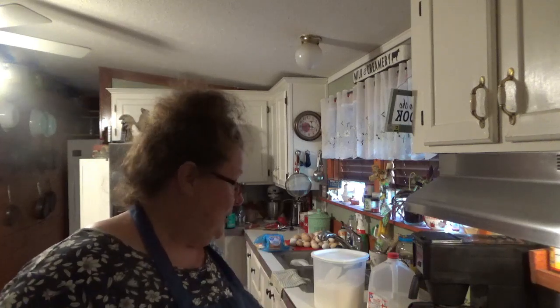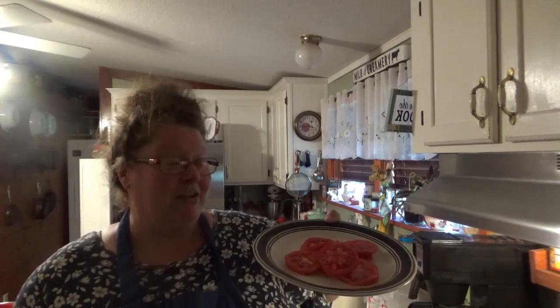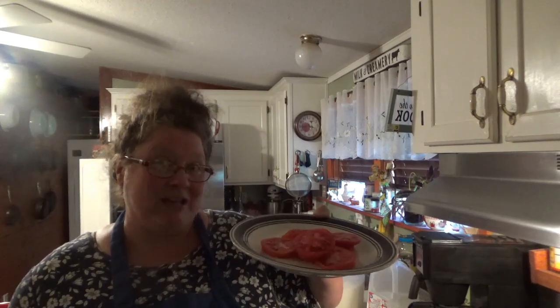Hey everybody, it's Josie, welcome back to Cedar Creek Homestead. We've been working in the garden — weeding, watering, picking — and we've canned pickles today. Now it's evening time, it's time to have something for supper. It's hot outside so I want something simple, quick, and easy to fix. I've got my first sliced tomatoes of the year, so I thought I might have tomatoes and gravy for supper, and I'm going to show you guys how I do it.